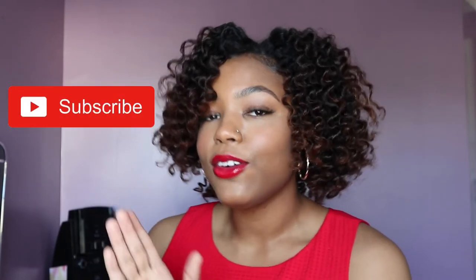Alright y'all, that concludes this video. I hope you enjoyed it. If you want to see more from me and all that jazz, make sure to subscribe to my channel, like this video, comment down below, and turn on your post notifications so you'll be notified whenever I make new videos like this. So thank you again so much for watching this video and I'll see you in the next one. Bye y'all!